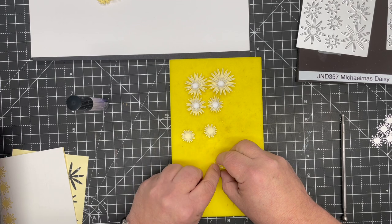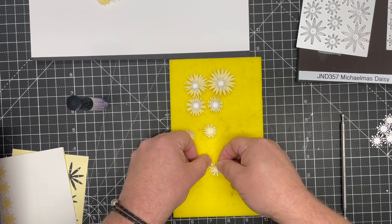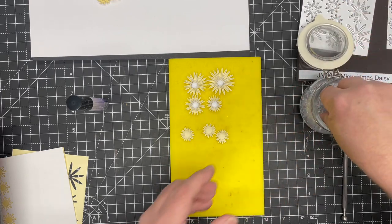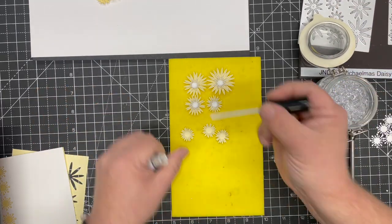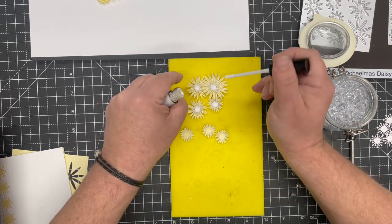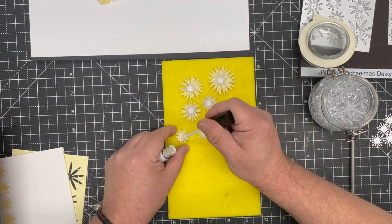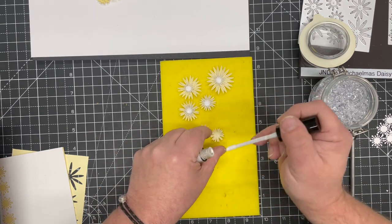For the centers of the smaller flowers you can use whatever you'd like — pearls, gems, crystals, or the Craft Artist pollen. The Craft Artist pollen in yellow would look lovely. What I'm going to use is some of the dewdrops, because I think the glass centers really work well — they reflect back. A little dab of glue glaze into the centers; it's strong enough to hold the glass and so much easier to apply without ending up with messy fingers.